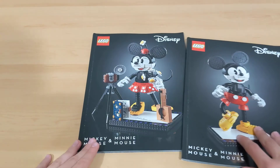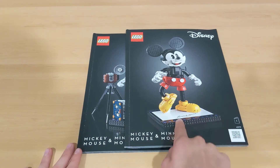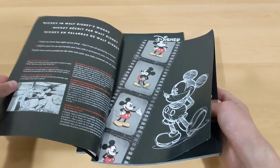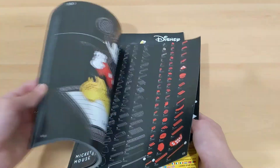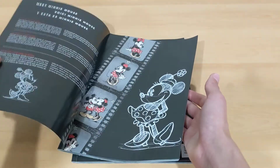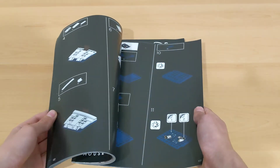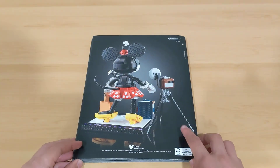There are two instruction booklets — one for Mickey and one for Minnie and all the other accessories. They both say Mickey Mouse and Minnie Mouse, though it would have been cooler if they said Mickey and Minnie separately. You can open the Mickey booklet to get some information on Mickey Mouse as well as the designer who built him, how to use the brick separator, and how to build with the piece count. The Minnie booklet similarly shows information about Minnie, the designer, and how to build Minnie as well as all the accessory builds.